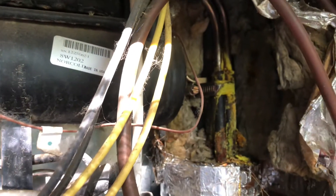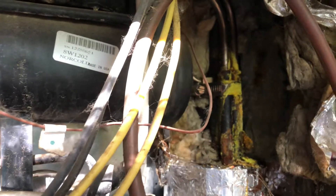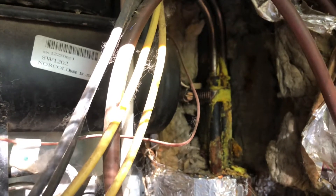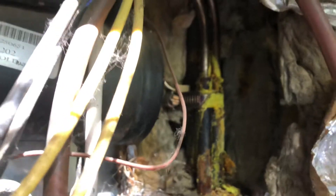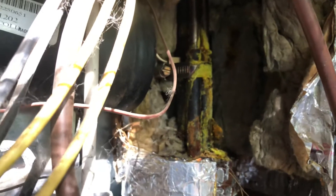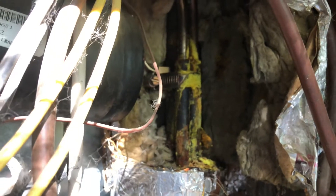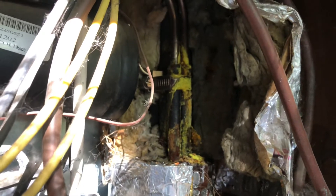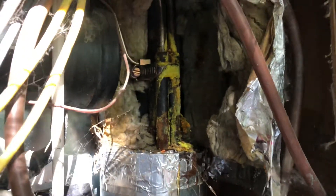Thankfully Norcold is pretty good about having safety features on these refrigerators, so we got to give them credit on that. This refrigerator is a 2002 — the fifth wheel is a 2002 — so it had a nice long life before this happened. No disrespect to Norcold, but as we know, some of these side-by-side refrigerators have a lot of problems, and one of the main reasons is they don't get serviced and maintained enough.